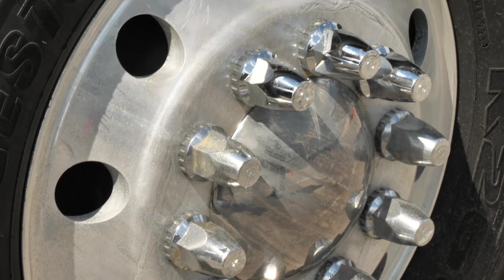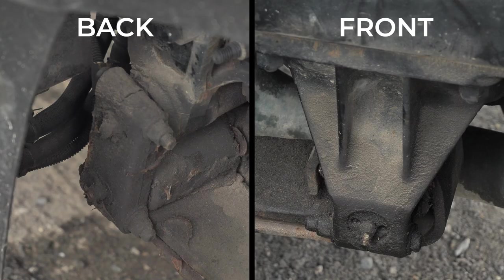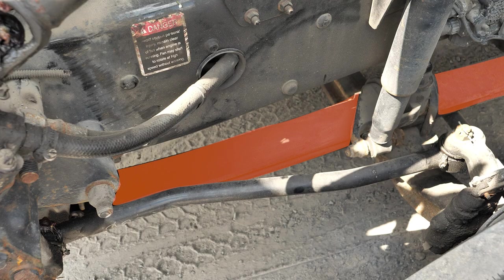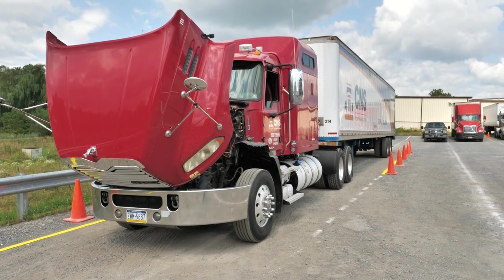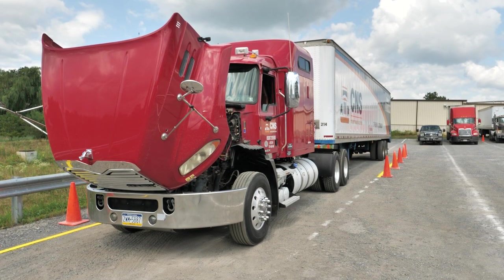Next, we're going to check the springs, the mounts, and the shocks. Spring hangers and shackles should be secure, not cracked, bent, or broken, and none missing. Springs are secure, aligned, and straight, not cracked, bent, or broken, and none are missing. We are going to check the shocks — secure, not cracked, bent, or broken, and none are leaking. We are also going to inspect that the vehicle is sitting level front to rear and side to side. If it is leaning to one side or the other, that could mean a suspension issue.